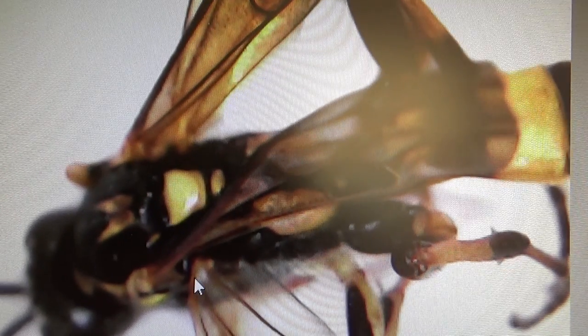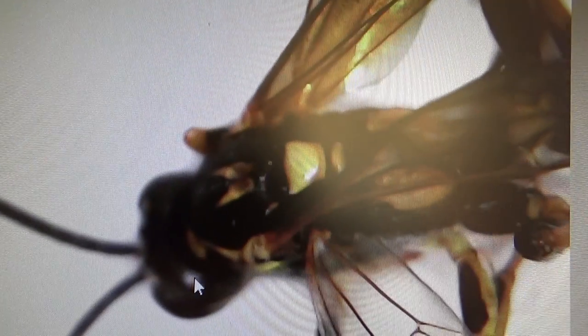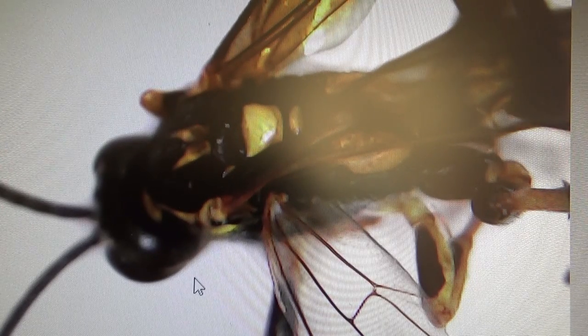You gotta look at these little antennas - still learning how to handle this. They look so big but they're really not - they're so thin, it's unreal. What a beautiful sight. Let me flip them over for you. Look at all the wings - they've got four wings.